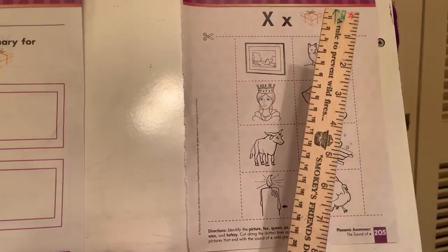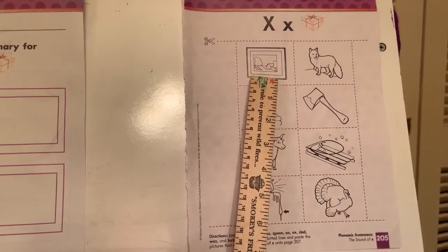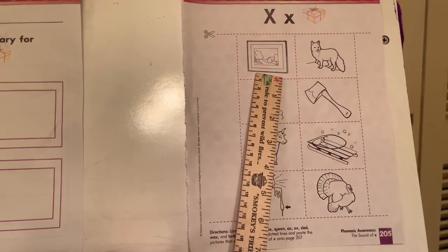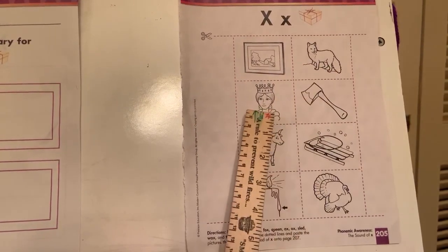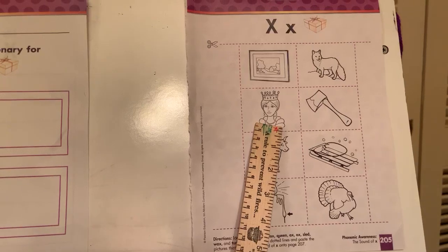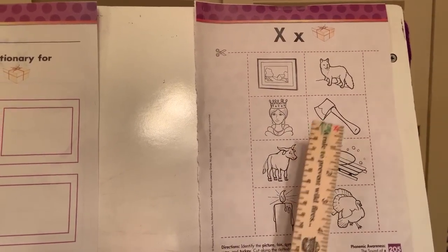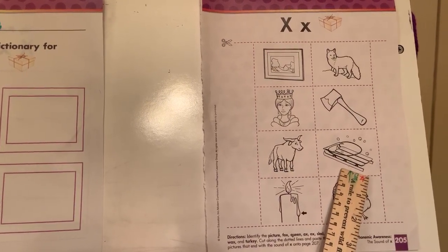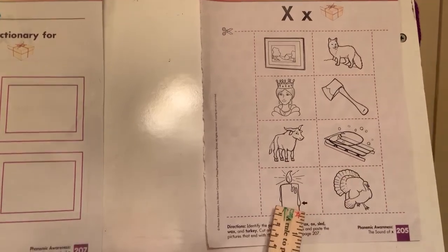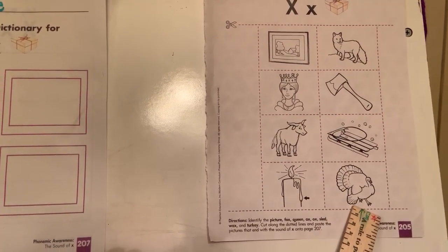All right, let's name everything. I'm going to say it and then you say it with me. Picture. Fox. Queen. Axe. Ox. Sled. Wax. Turkey.